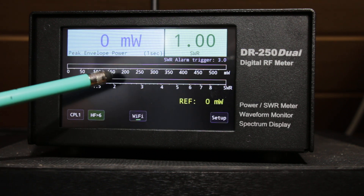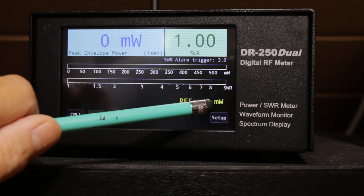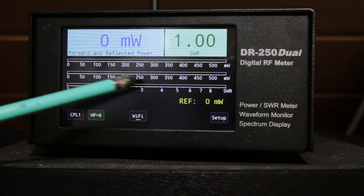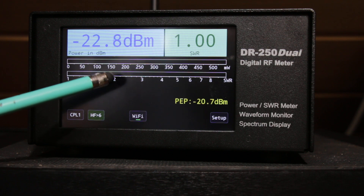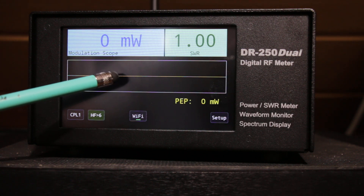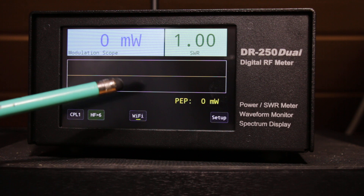This display shows power and SWR, and here you can see the reflected power in numbers. The next display shows SWR, power, and return power as well. Here you can read everything in dBm. And the last one, and not least, is the scope meter where you can see the voice waveform.